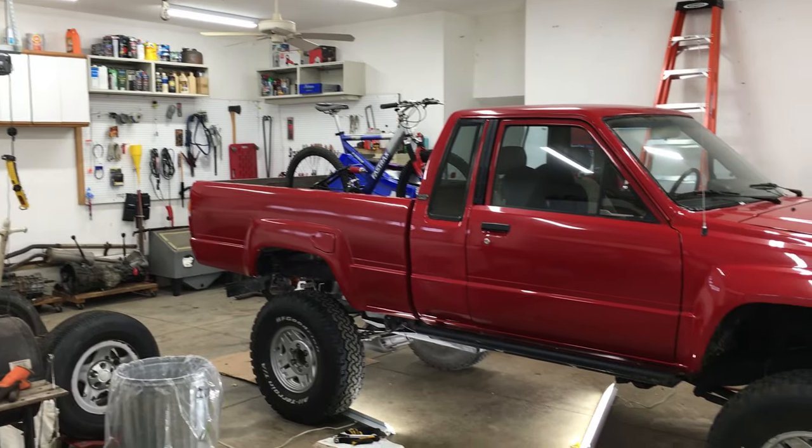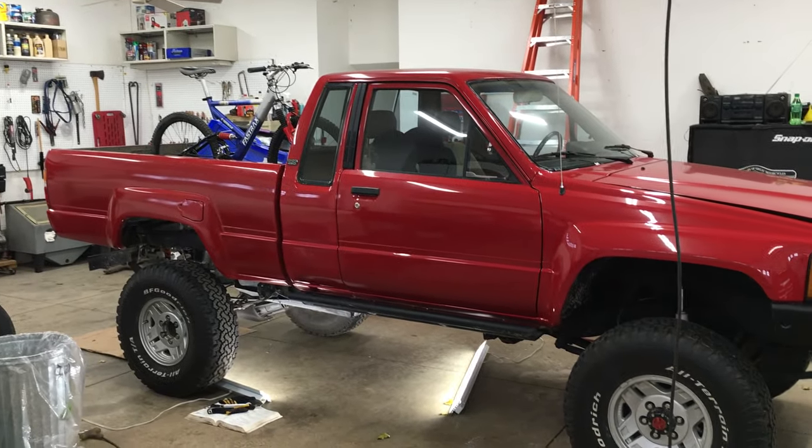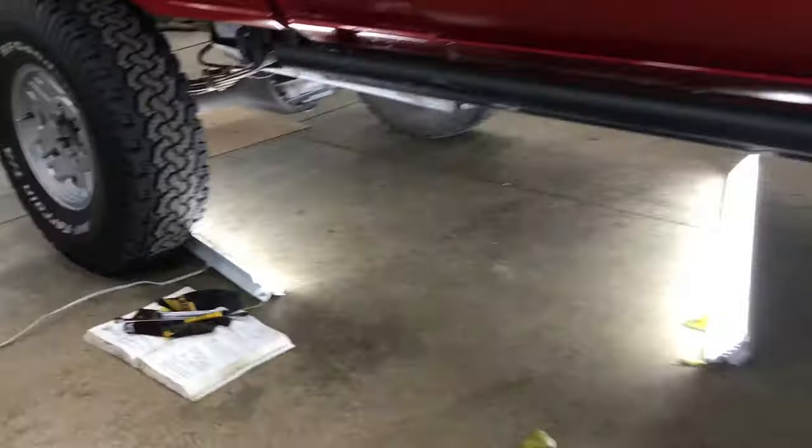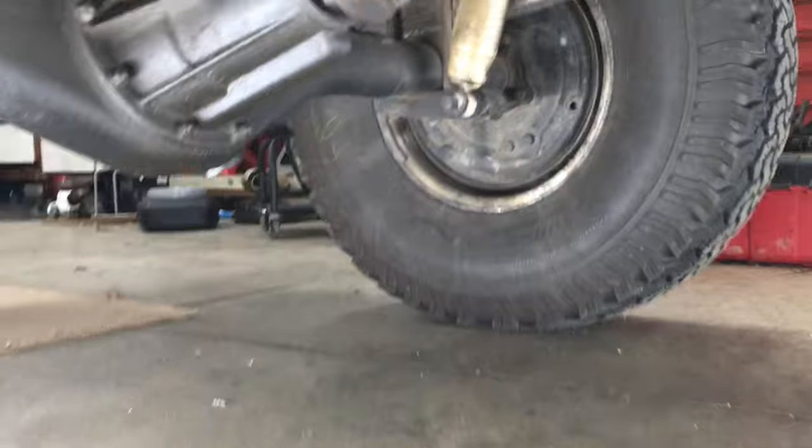Welcome back to the 6th Gear Garage. If you're new to the channel, let me introduce my 1985 Toyota Extra Cab. Today I'm going to replace the rear differential pinion oil seal.